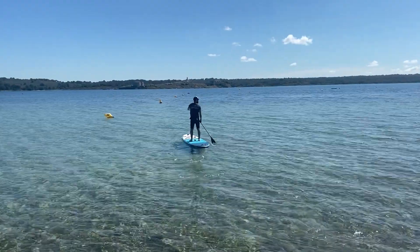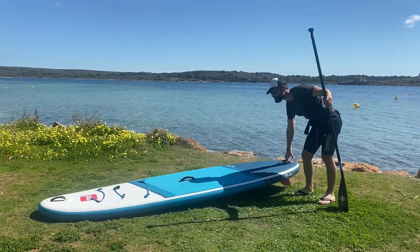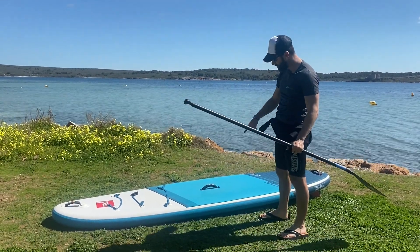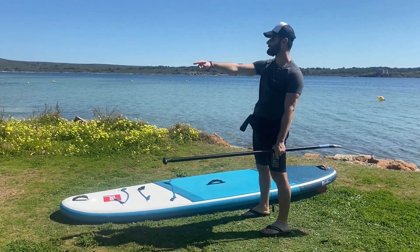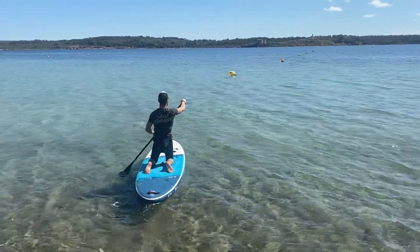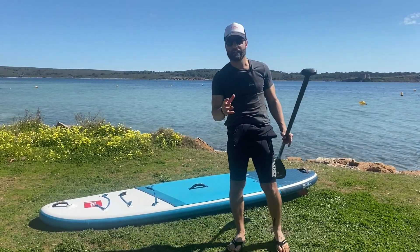Then, how to place ourselves on the board. You need to know where the front and where the back is. The back is where the fins are — you have the fins on this part, so this is the back. Place yourself in the middle of the board; in this case the handle marks the middle. Place one foot on either side of the handle with your toes pointing forward. You can have a wider stance for balance at the beginning, or even start on your knees if you don't feel comfortable standing up. Little by little you will get used to the balance.